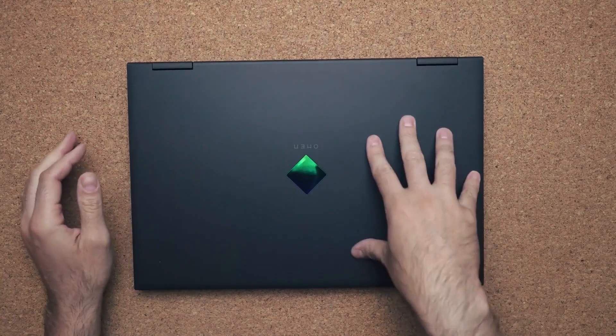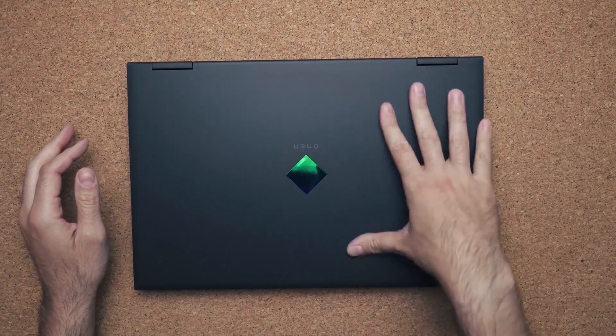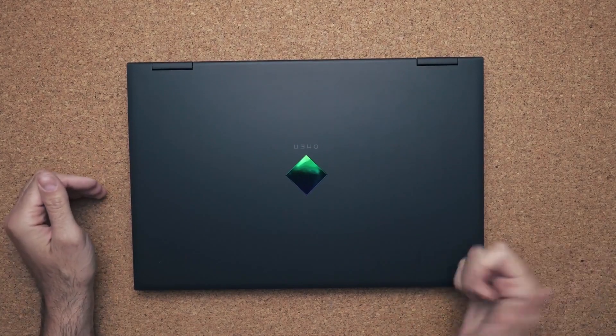Even the lid is just so much cleaner. I love this new logo — there's nothing crazy going on with the lid. The lid itself has this rough texture on it to give it grip, which is kind of neat.